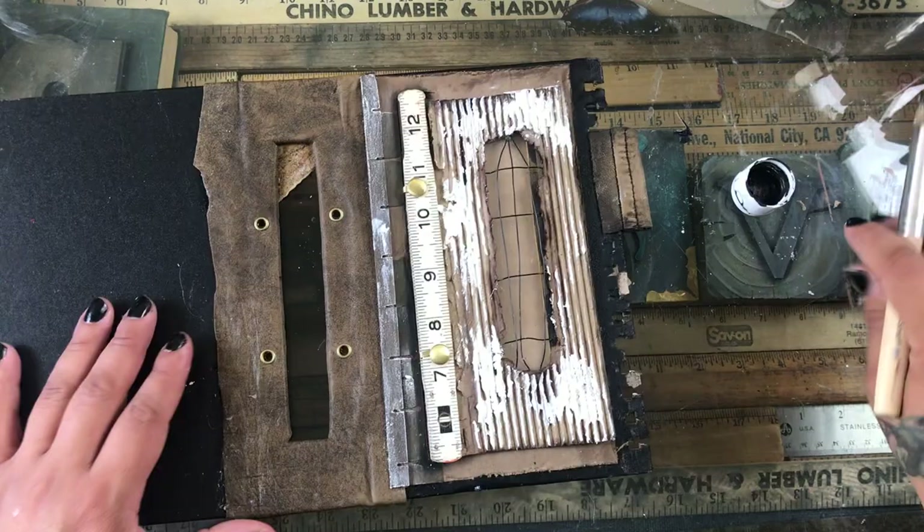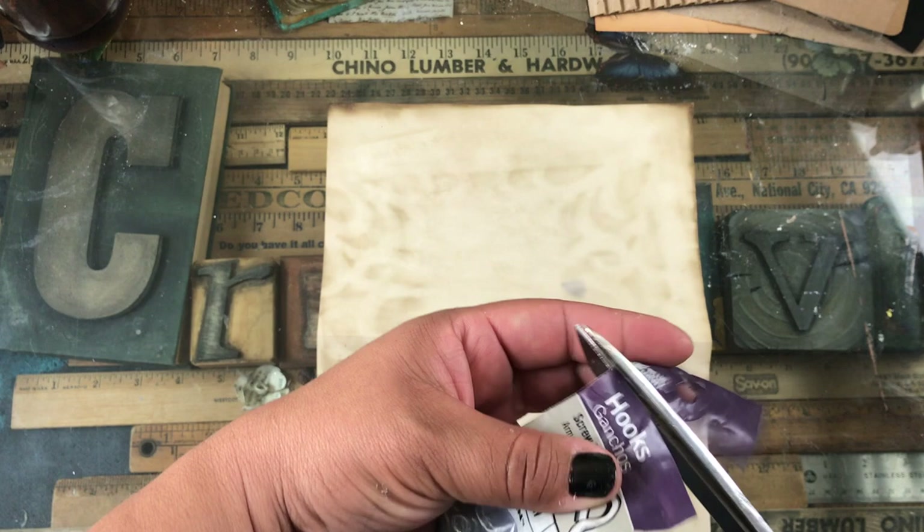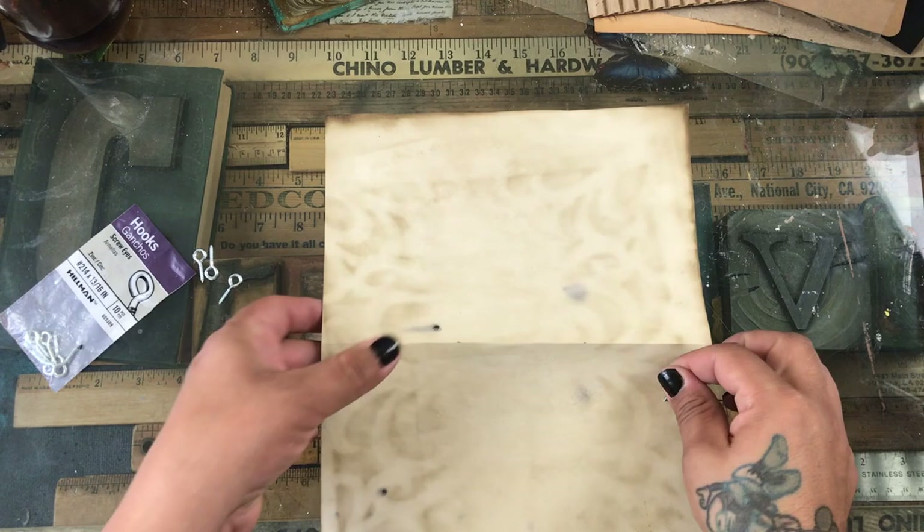After securing the eyelets I go back with black acrylic paint and try to cover up a little bit of that chipboard showing through the sides of the ripping I did. With the black I also brush in the little tab so it doesn't look like it's just sticking out.